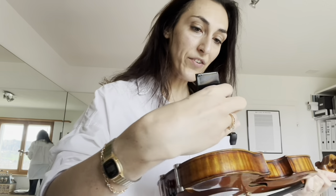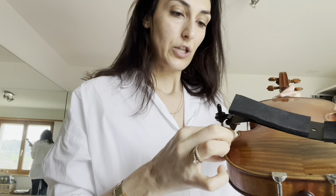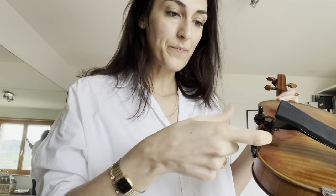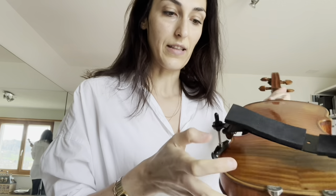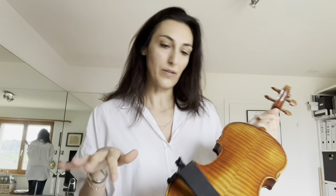What I realized is that to avoid damaging it, I just have to raise it slightly in my direction and put it in place — not slide it. If I slide it, the little sponge will be completely broken in a couple of days.